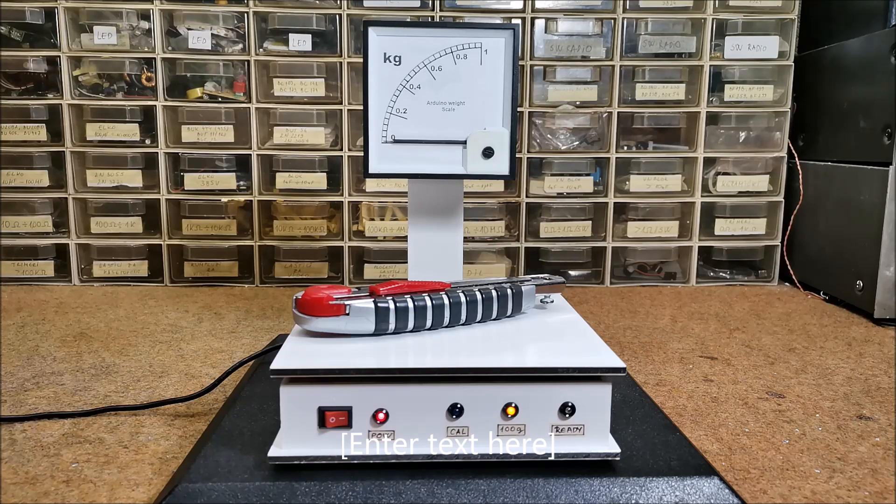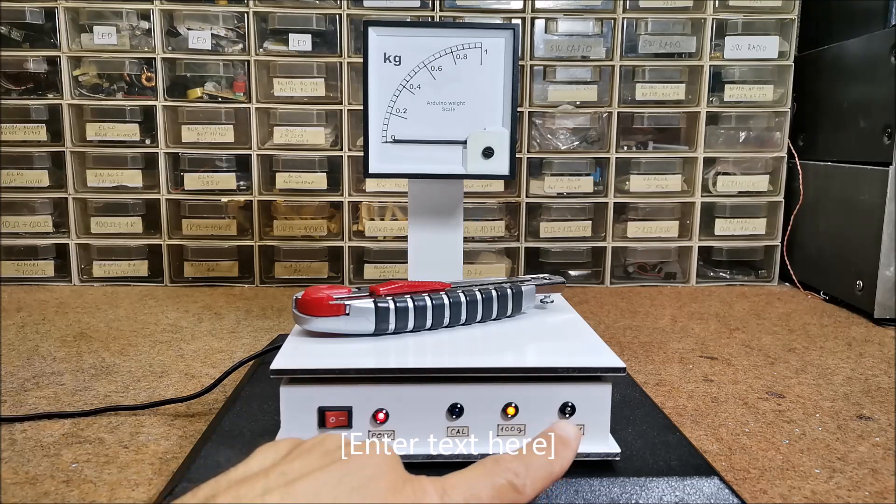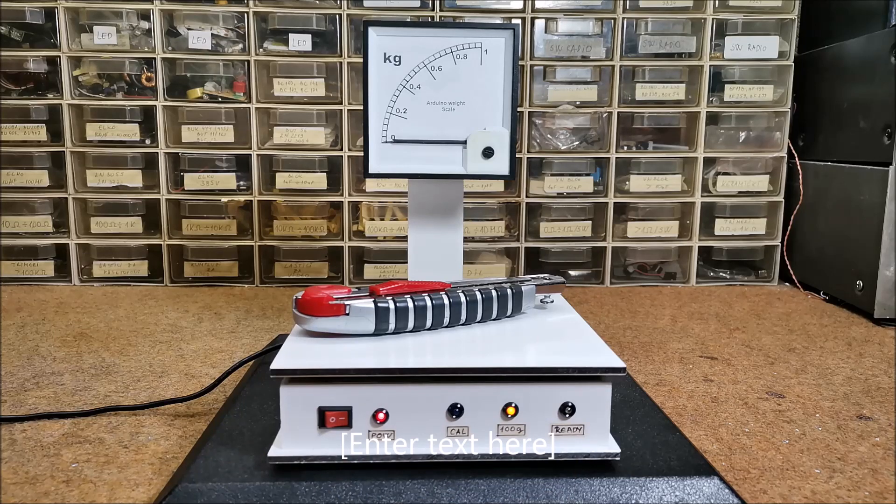When the calibration is complete, the white LED lights up, which means that the scale is ready for measurement.